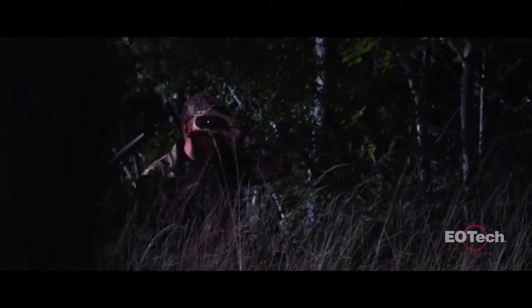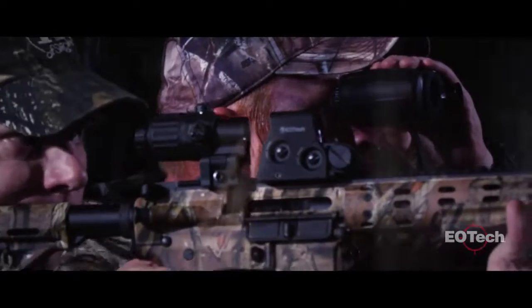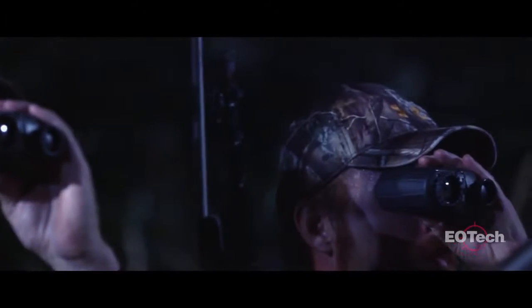When used to locate hogs and predators at night, the X320 allows hunters to successfully stalk and harvest them. It's also an excellent tool to assist in game recovery when a blood trail or body can't be found. For outfitters, guides, and professional hunters whose success depends on their hunter success, the X320 is a game changer.